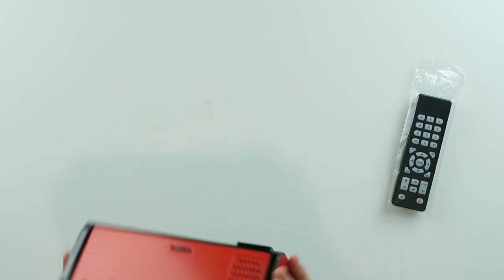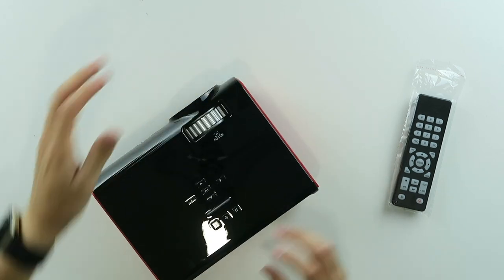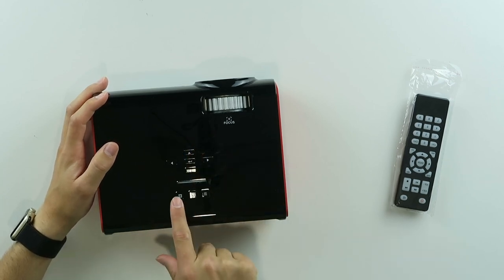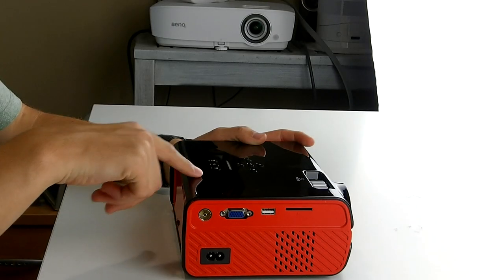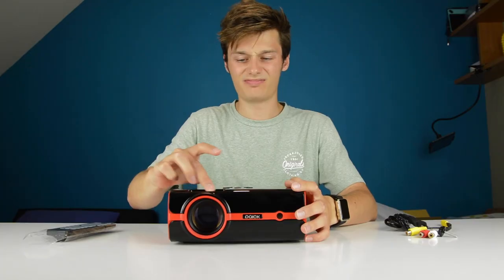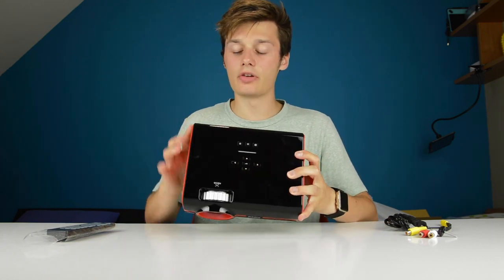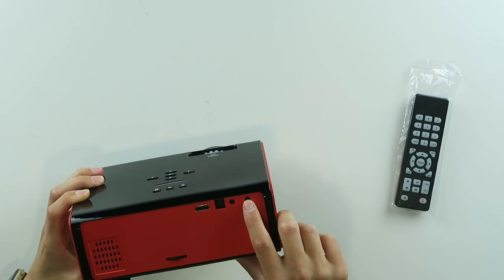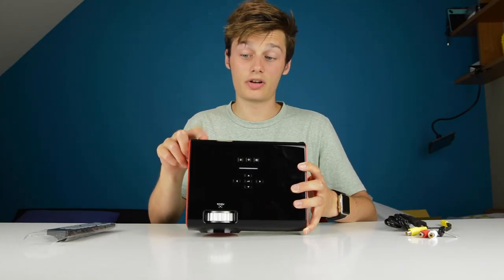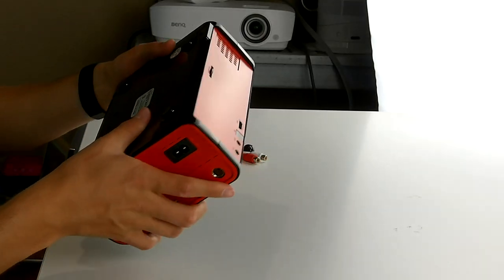The cover is nice. It looks nice with the red and the black. We have some buttons on the top of this projector — the menu buttons, source switching, power on, and the regular menu button. The focus ring looks a bit janky, but if it works. On the back you have the IR, AV, headphones, and HDMI. So you can also plug in speakers via the headphone jack, which is cool. And there's also a keystone correction on this — that's very nice.